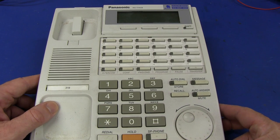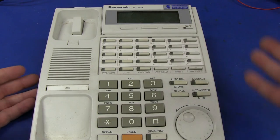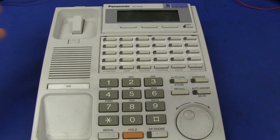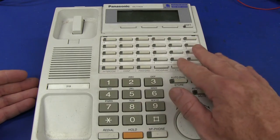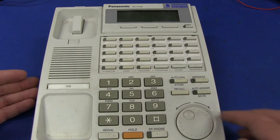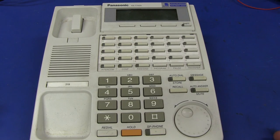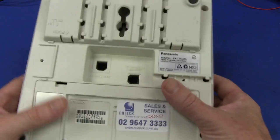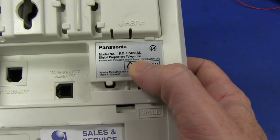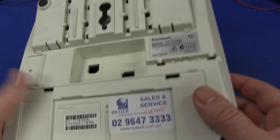First up, this Panasonic one that I found, model number KXT743. It's your typical system PABX type phone you might have in an office, with lots of pre-dialed numbers and stuff like that — nothing particularly fancy at all. LCD display we might be able to salvage, and it even tells you right there: digital proprietary telephone. Made in Malaysia, this sucker. Let's crack it open.